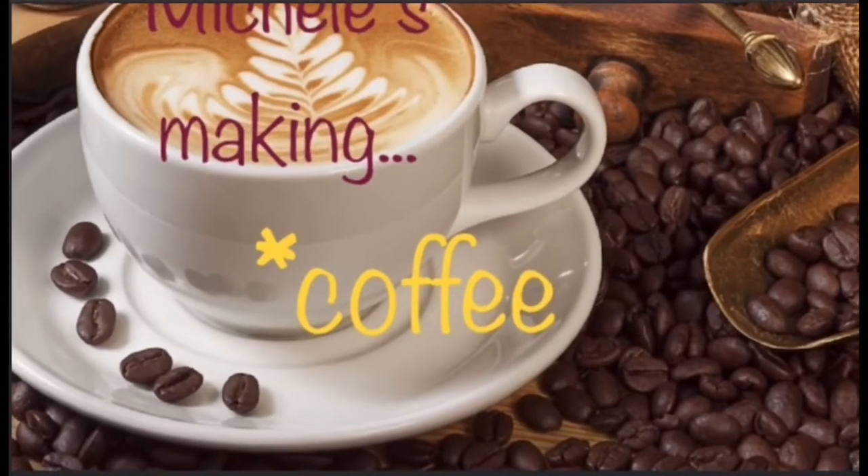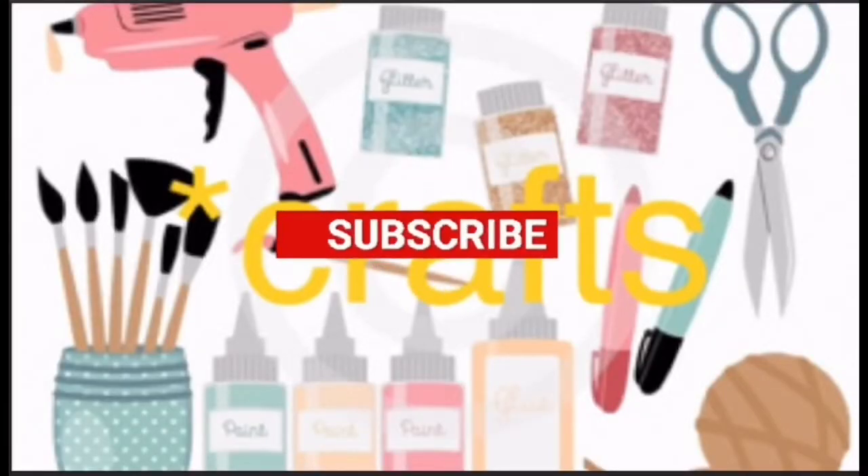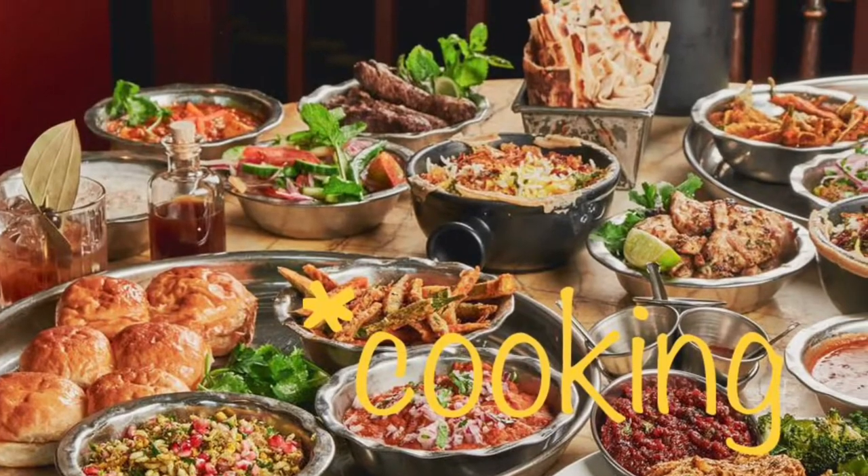Welcome to Michelle's Making — are you ready for coffee, crafts, cooking, and cocktails? Let's get going. Welcome and welcome back to those of you who are returning. I really do appreciate it. Thank you to those of you who have subscribed, shared with family and friends, and given this video a thumbs up. If you haven't already, please do consider subscribing — I could use the help in building the channel.